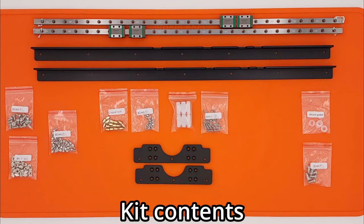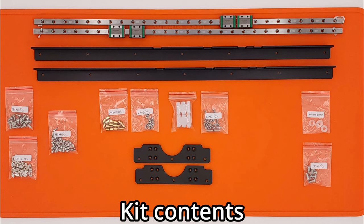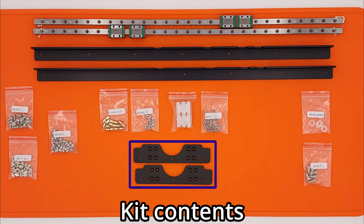The Y-Axis Linear Rail Kit includes two MGN 9C linear rails, each with two carriages. The linear rails for the Neptune 4 Plus are 440mm long and 550mm long for the Max. Four brackets are included in the kit: two long brackets used to mount the linear rails to the base of the printer, and two short brackets used to mount the bed plate to the linear rail carriages.